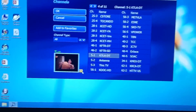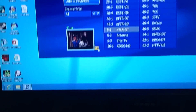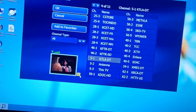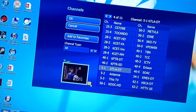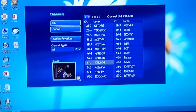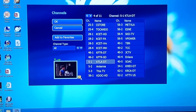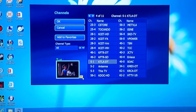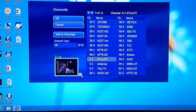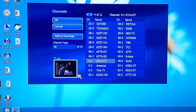So that's the USB ATSC TV Stick UB435Q. It works with Windows 8, so don't be scared to buy it if you think it's not going to work with Windows 8, because it does. Thanks for watching. If you have any questions, just leave me a comment and I'll try to answer you as soon as possible.